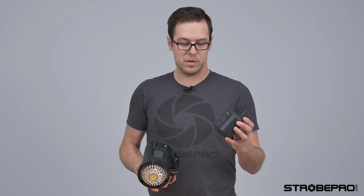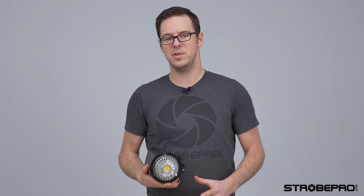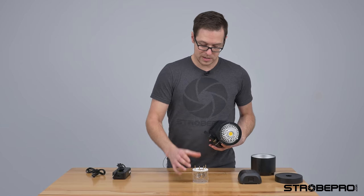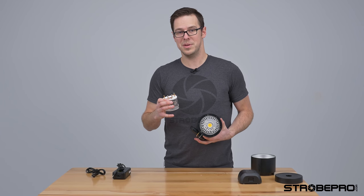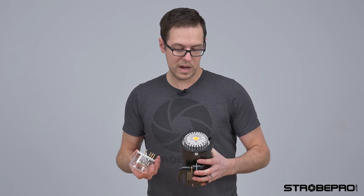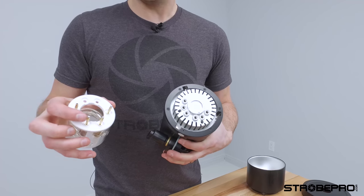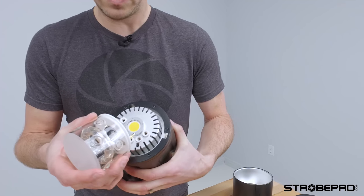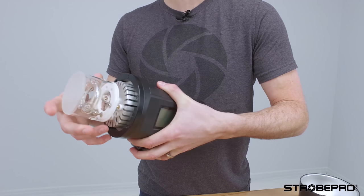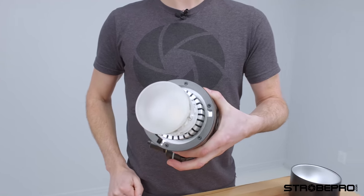We have our battery here which we'll get mounted in a second, but before we do that, it's always a good idea to put the modeling lamp in first. You don't want to be putting the modeling lamp and flash tube in when you've got power connected already. We've got four prongs on the flash tube — just make sure the two bottom ones line up with the two bottom slots. They just set in and we push straight down. That's mounted — we're ready to go.